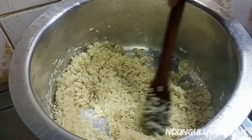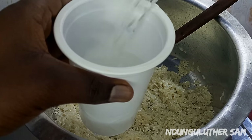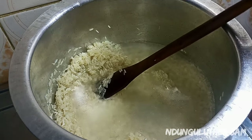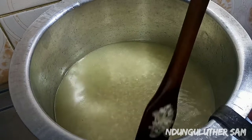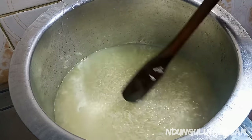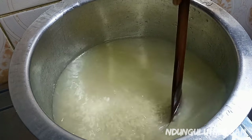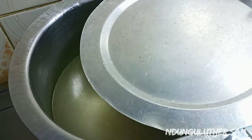Now that I'm happy with this I'll go in with my water. Then I'm going to cover this and I'll be back once my rice is ready.